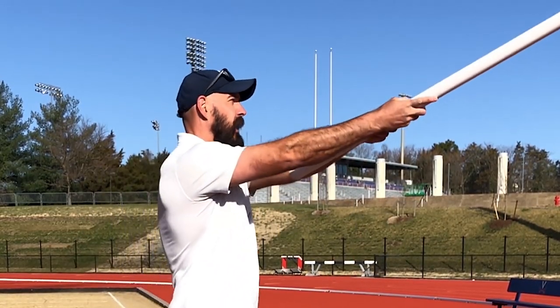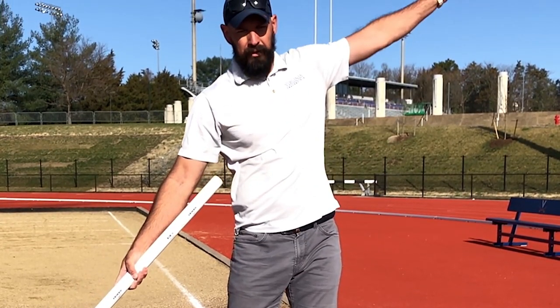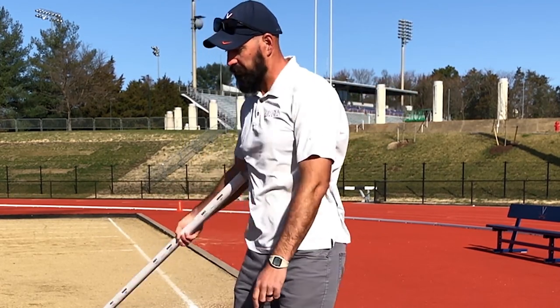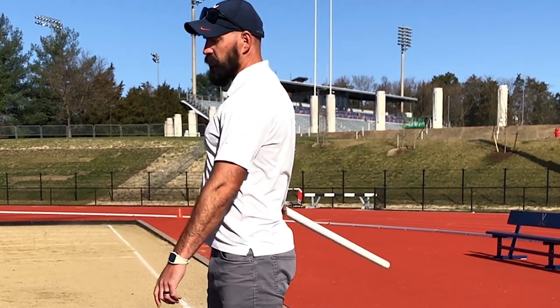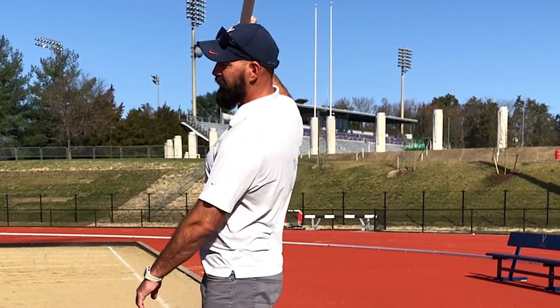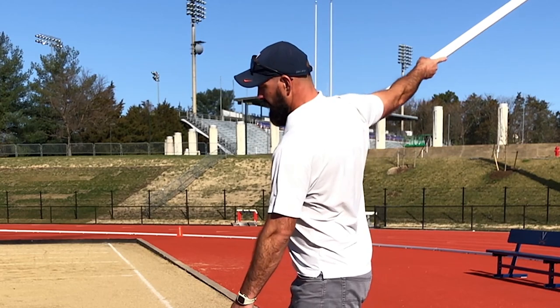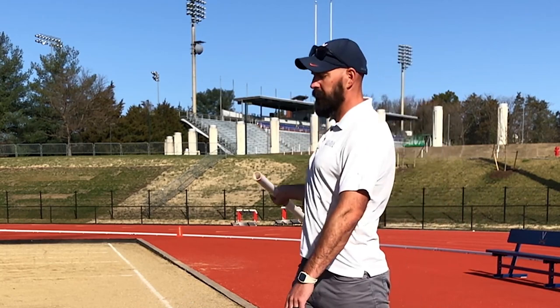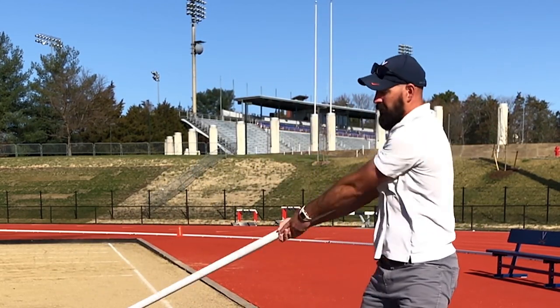Once you're comfortable with your footwork, we're going to work on the orbit. The most important thing about the orbit in hammer is that the hammer is lowest at the back of the ring and highest in the front of the ring, towards the field where you release. So it goes down at the back, up at the front, and as soon as you hit 12 o'clock it starts going back down. The hammer is always going down in front of the ring and up from the front to the back — down, up, down, up. With the PVC pipe you can practice this motion: down, up, down, up.